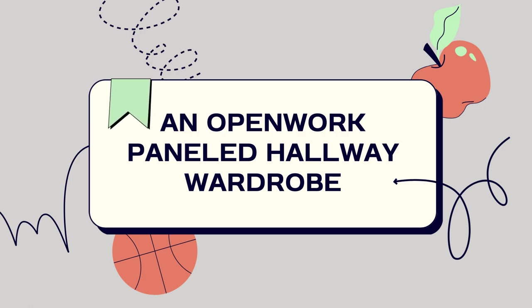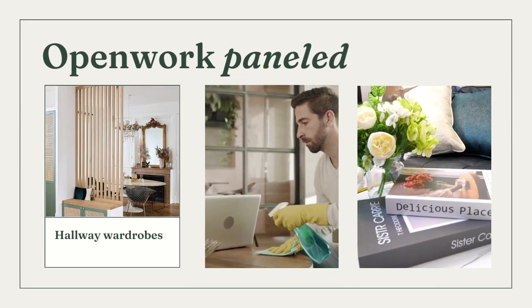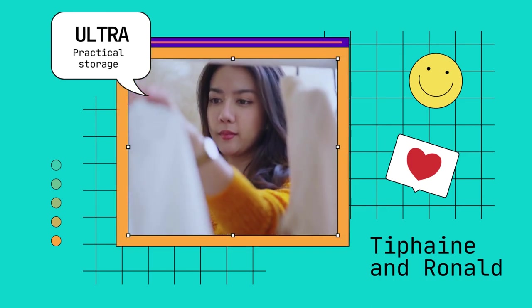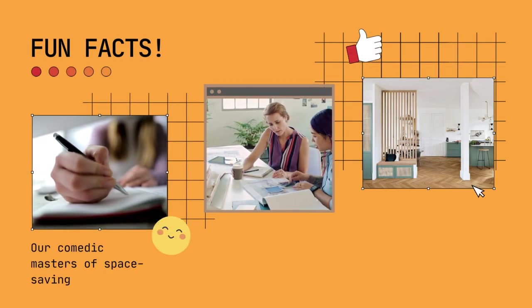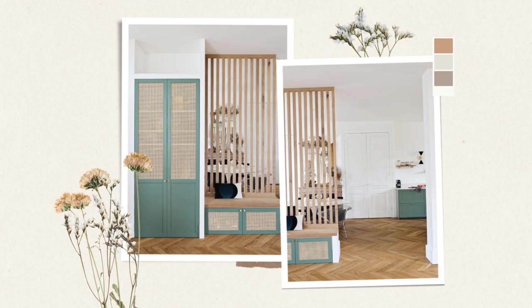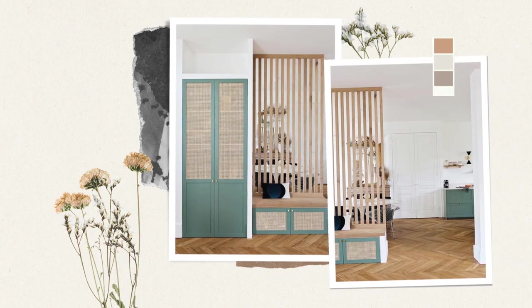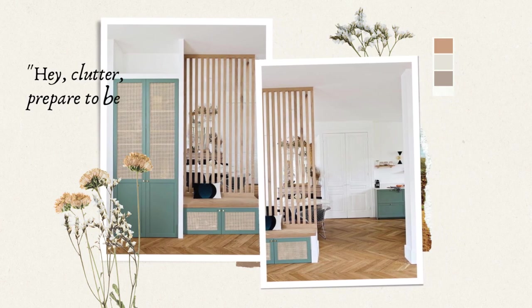An open-work paneled hallway wardrobe idea. We'll dive into the world of open-work paneled hallway wardrobes where clutter meets comedy and organization becomes a laugh riot. Picture this: an ultra-practical entrance unit that stores jackets and coats and even tames the wild shoes of two energetic children. Typhane and Ronald, our comedic masters of space saving, will show you how to transform your hallway into a punchline-packed paradise.